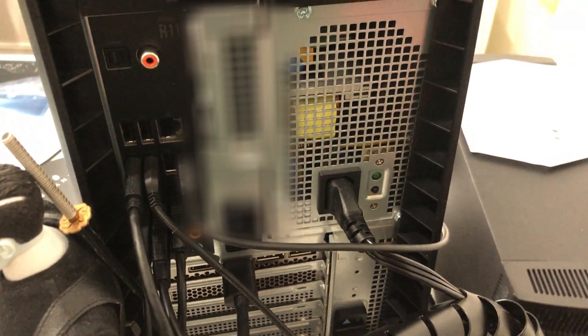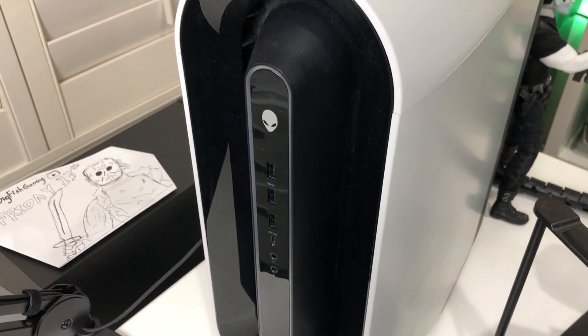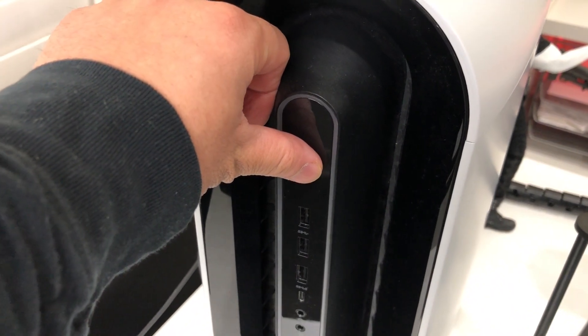So now we can do this trick. What you want to do is go ahead and unplug the power cable from your PC and then go to the front of your PC and press and hold the power button for about 5 or 10 seconds.